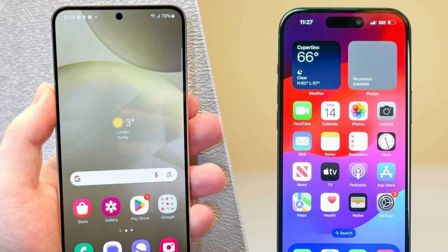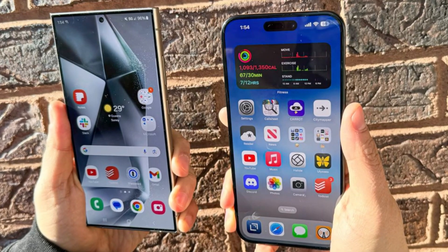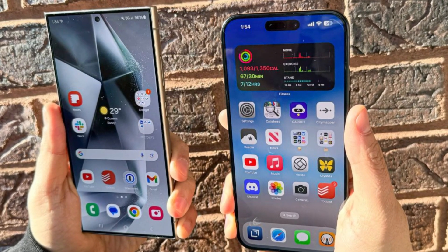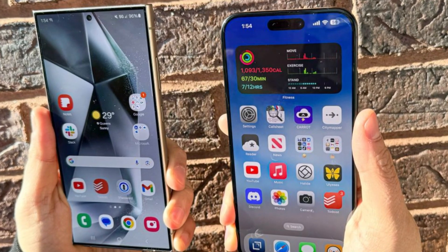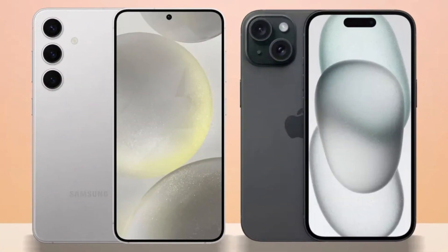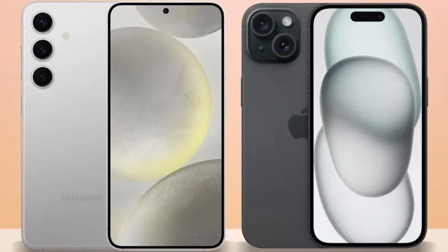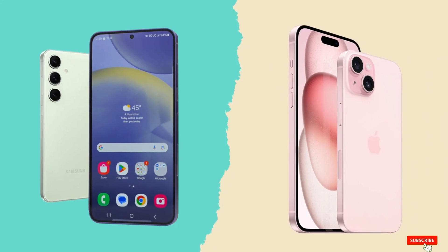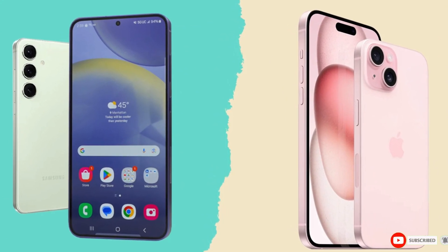So which phone is the better choice? It's a tough call. The iPhone 16 Pro Max impresses with its sleek design, powerful A18 Pro chip, and improved cameras, while the Galaxy S24 Ultra excels with its S Pen, higher megapixel count, and faster charging speeds. Ultimately, it comes down to personal preference and whether you're more entrenched in Apple's ecosystem or Samsung's Android world. Either way, you're getting a top-tier smartphone that won't disappoint. Let us know your thoughts in the comments.